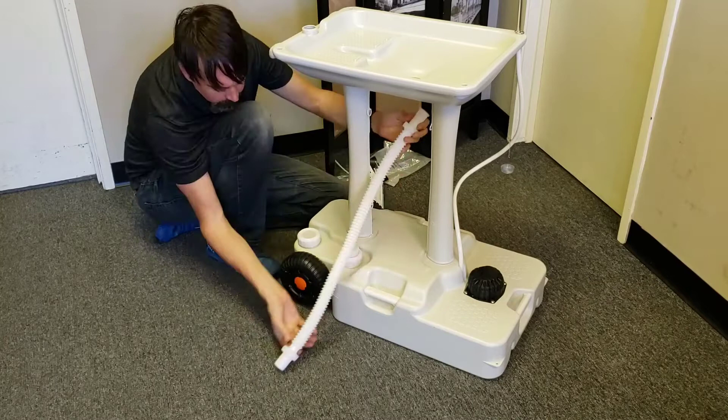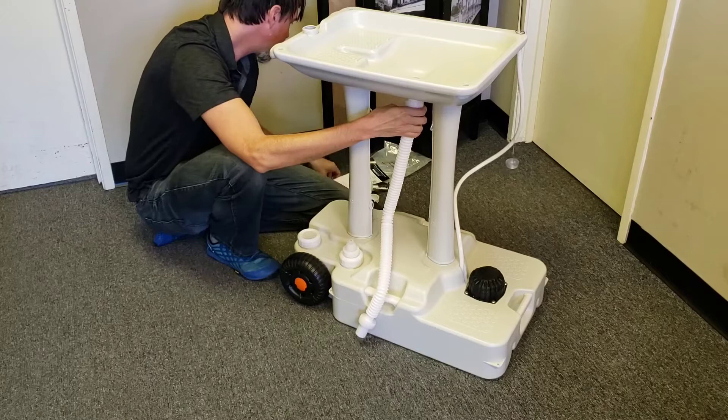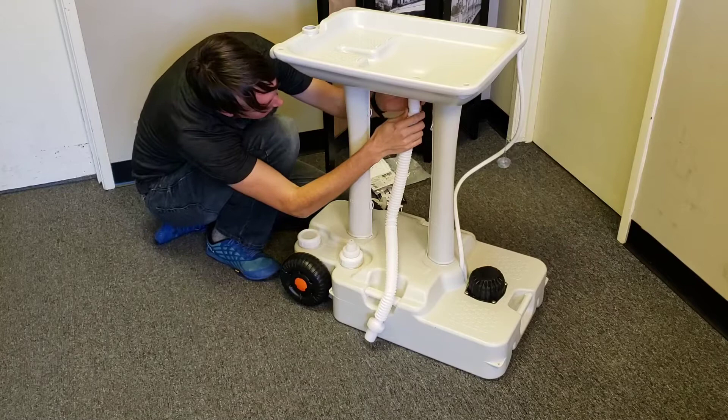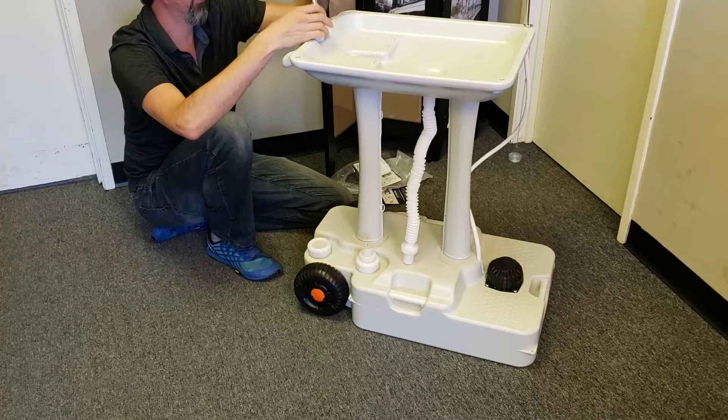There are two different ends to the drain pipe — one end has a flange and one end is straight. The straight end goes in the bottom and the flanged end goes up top. I don't see a gasket anywhere for this, but maybe it doesn't need one since it's a drain and low pressure. For the soap dispenser, you have the option of using a soap dispenser or just a cap — they included a cap that fits over it if you don't need a soap dispenser, but we're going to use the soap dispenser.